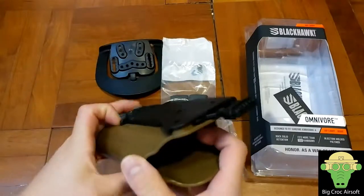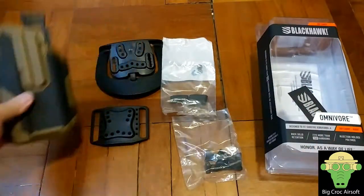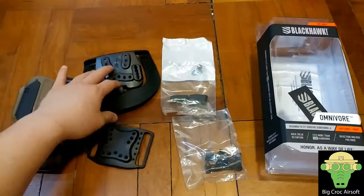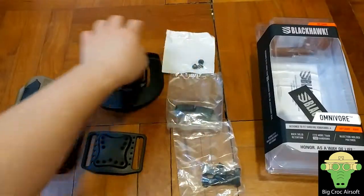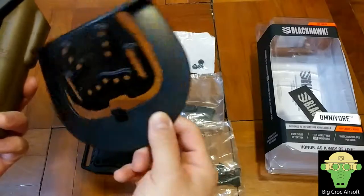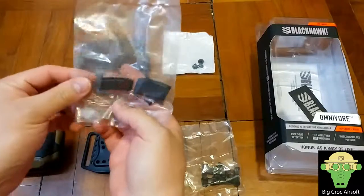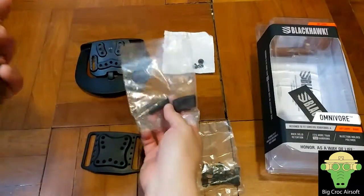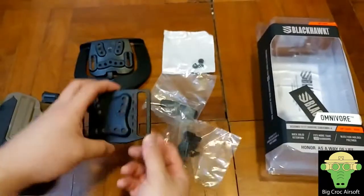So let's look at the holster itself. This is the package it comes with. This is the holster, and you get two mounting systems — one is for your pants, one is for a belt, and your 3-0 pack here. These three screws are for screwing the holster to the mounting system. And you have two different height visors for your thumb release, and this is the adjustment spacer for your belt.